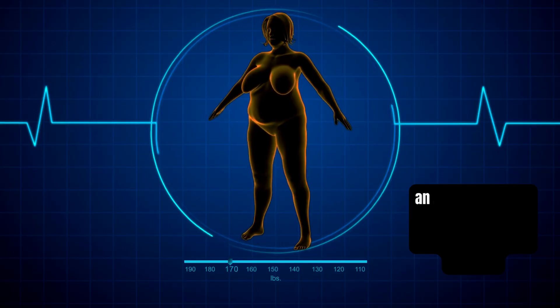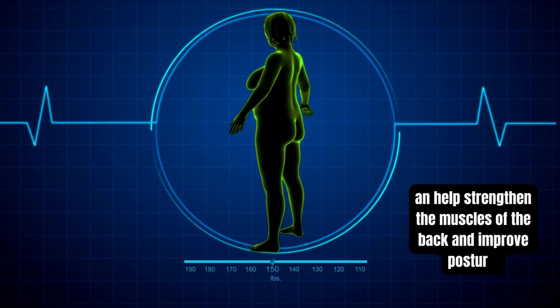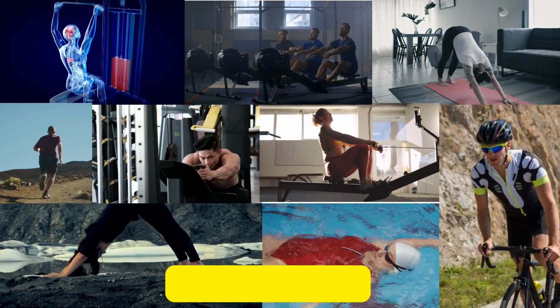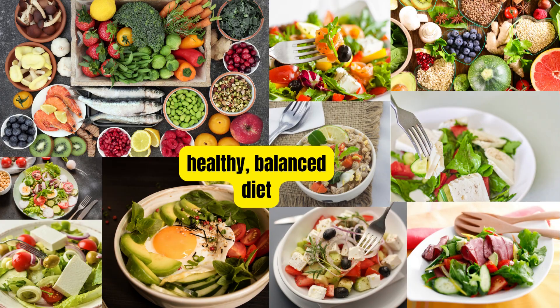The best way to reduce back fat is to engage in regular exercise that targets the whole body, combined with a healthy, balanced diet.